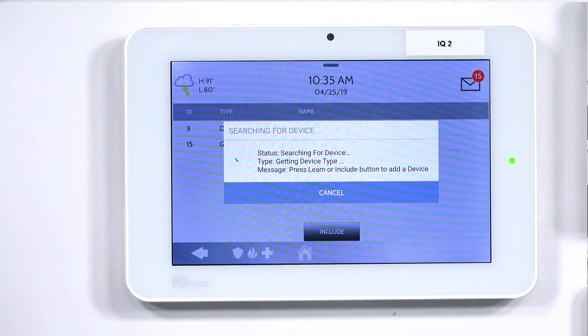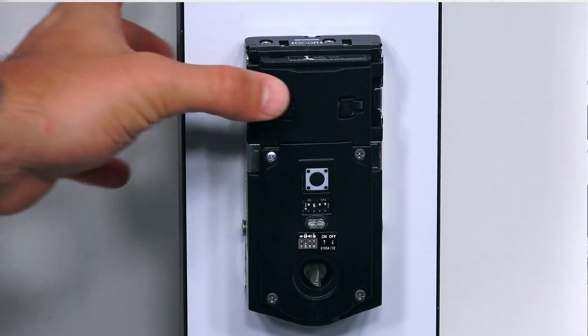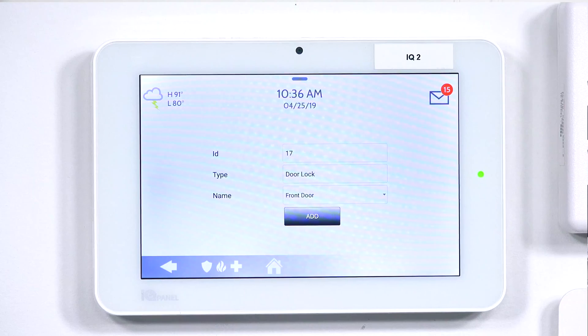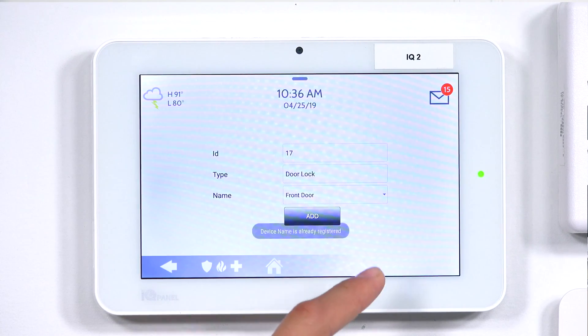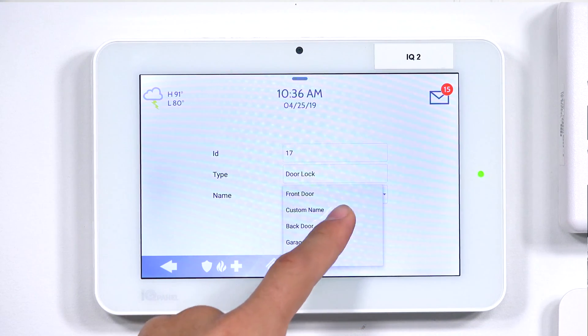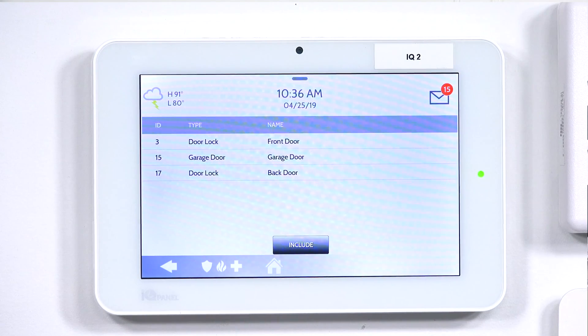Now the device is in learning mode — it's waiting for me to hit the learn button on the lock. So now on the lock, I'm going to hit the learn button. As you can see, the controller did pick up the lock. It gives us an ID, a type, and a name. So I'm going to click Add. I have to change the name as we're already using Front Door, so I'll just do Back Door and then click Add. Back Door is added to network successfully.